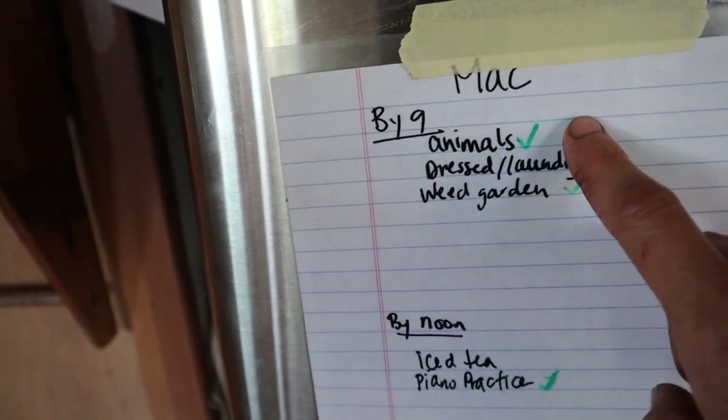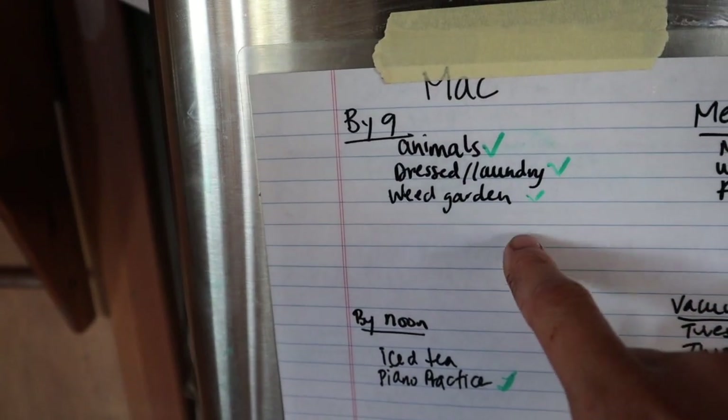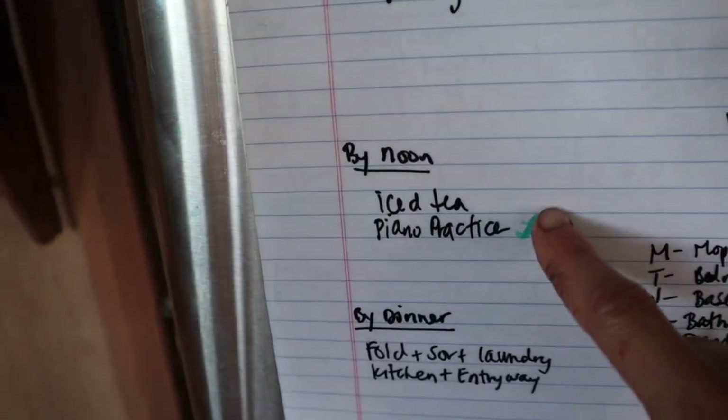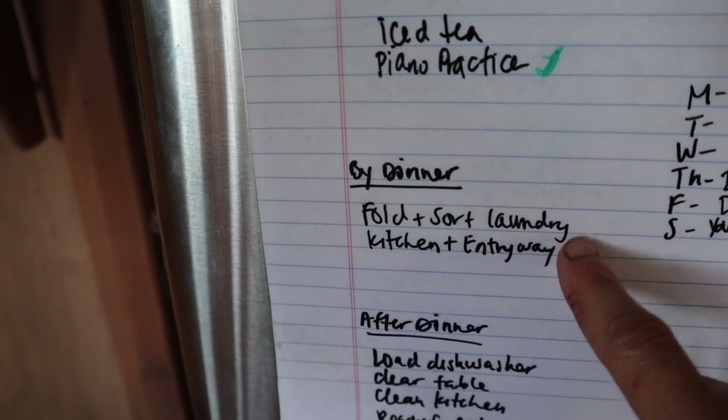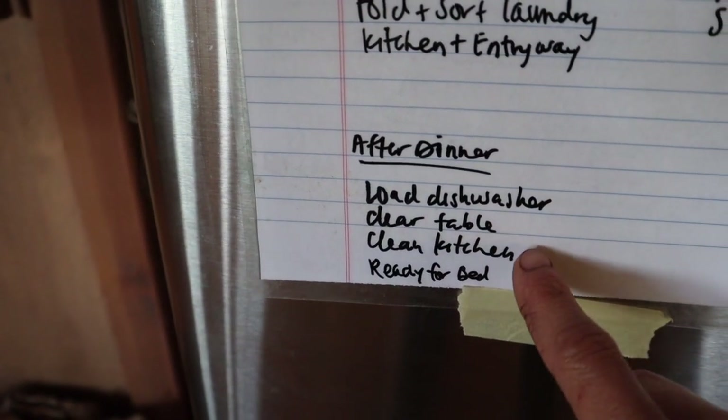Mac's 9 a.m. list: animals — in winter he would have to light the furnace. Dressed, weed the garden. Meal days, vacuum days. He needs to make iced tea, practice piano. He folds and sorts the laundry and he cleans up the kitchen and the entryway. After dinner he has to load up the dishwasher, clear the table, clean the kitchen, ready for bed. And this is not the only jobs they do in a week — there's always going to be ones we're all helping on and working on together. It just helps give us a framework on what we need to do.